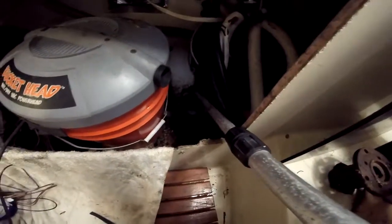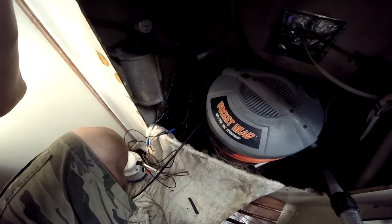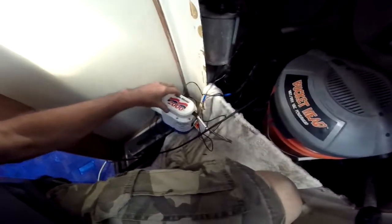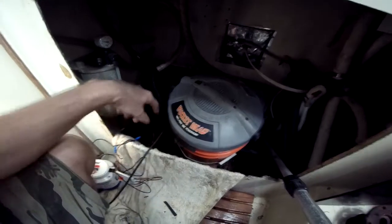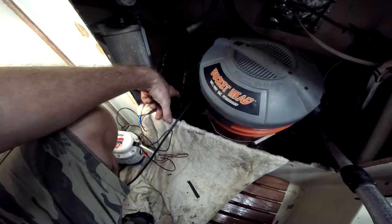It's filthy down there. I've been cleaning it out. A bunch of the soundproofing material from the engine crumbled and went down into the bilge and stopped the bilge pump up. So I had to buy a new bilge pump and I'm replacing it. But before I do, I've got my shop vac, Mr. Buckethead, and I'm going to get down in there and clean out as much of the crap from the bilge as I can.